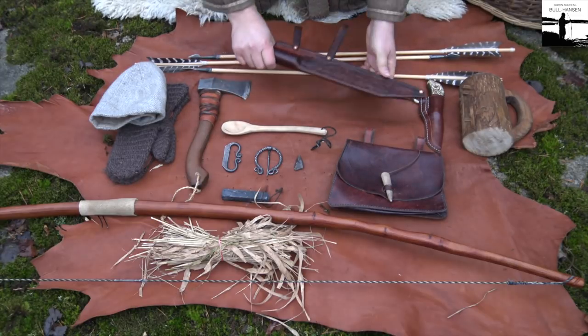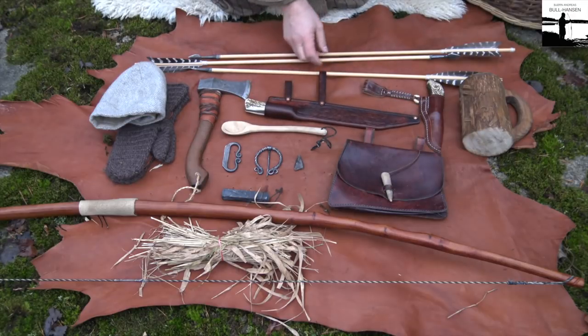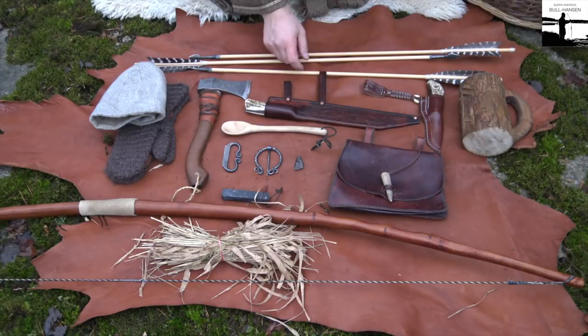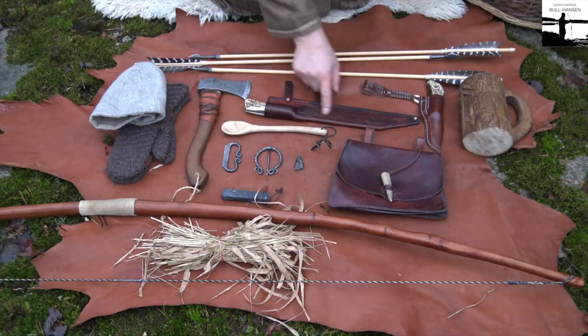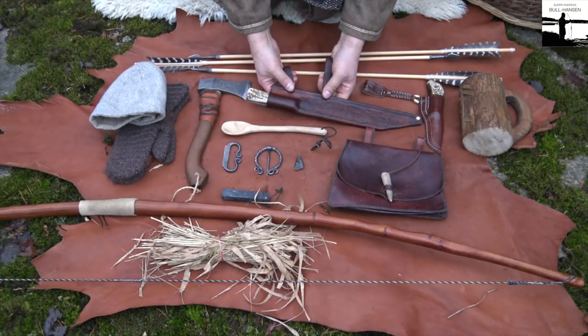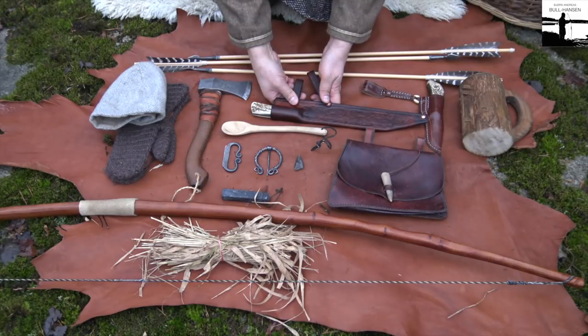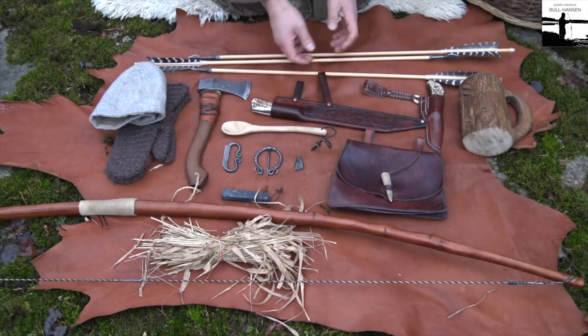My beautiful socks. I had Hamish from Half Goat Leatherworks make the sheath. It's a beautiful sheath, and I had it designed so that it will work as a bushcraft knife and during camping and so on as well.